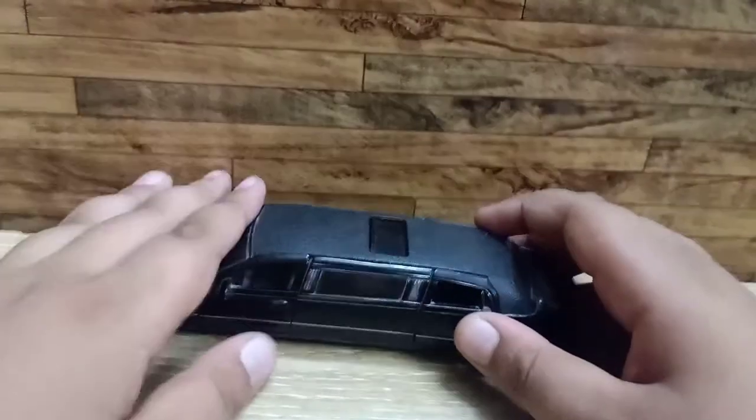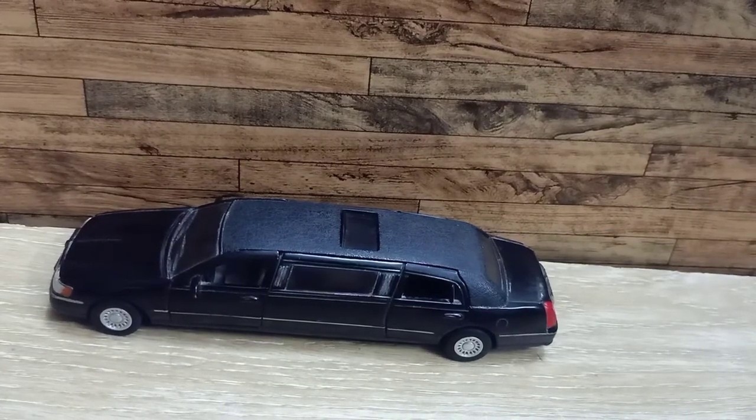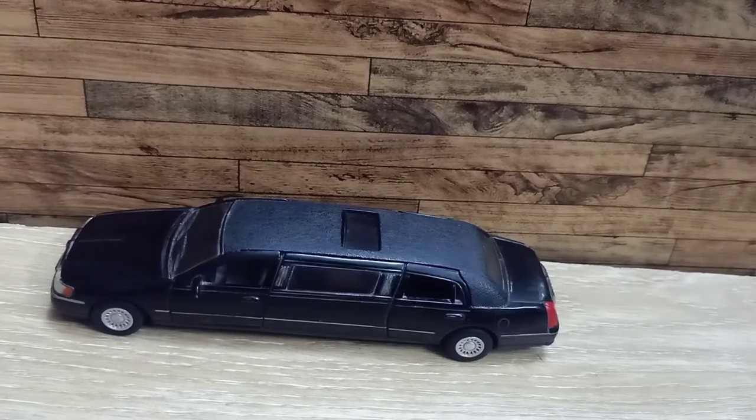So that was about this car. You can buy it from Amazon — I bought it for around 700. I will give you the link in the description box, please check it out and go buy it.